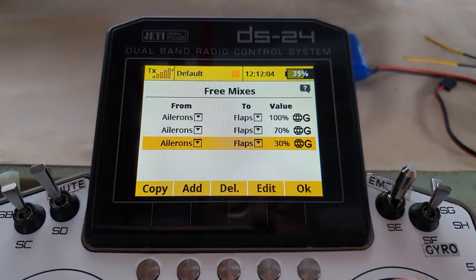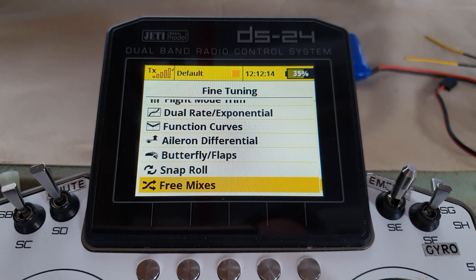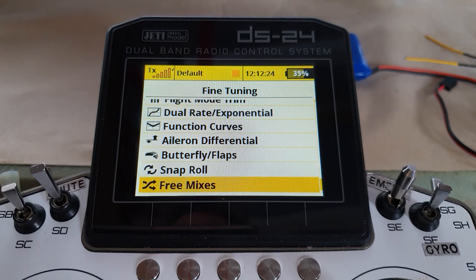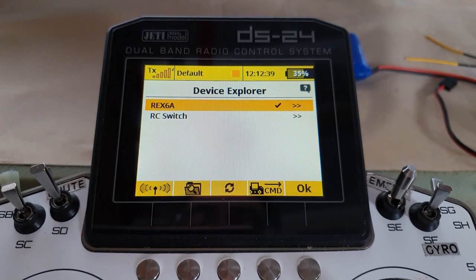Now we need to set up the assist. You have to think: do you want the flapperons to have stabilization? Yes or no — because that is very important to the position of the switches on the mix when you set up the assist. Let's take a look: model, device explorer, configuration.